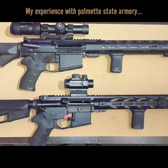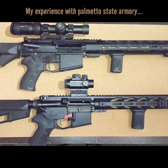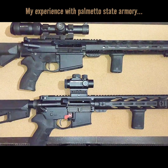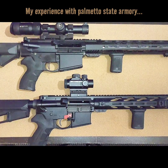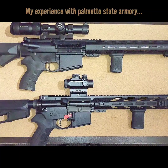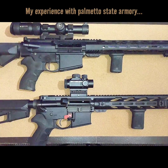Go through the playlist and you can see any video you want that's 2A related — from optics, uppers, lowers from Parliament of State Armory, Glock accessories, CZ accessories, range videos, 50 yards, 200 yards, ammo testing. We got it all. Everything 2A related is available for you on Chris Budget Gears and Reviews.